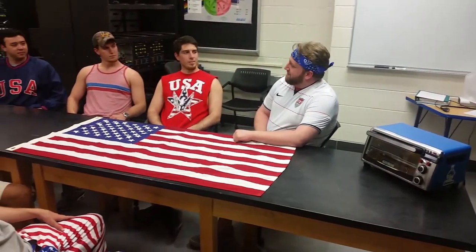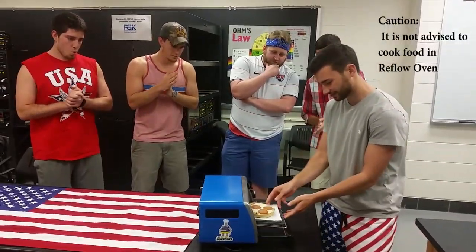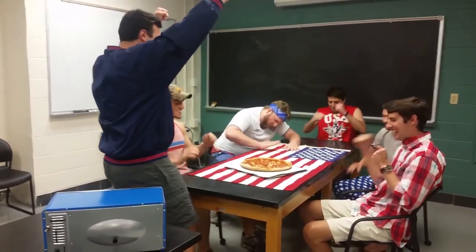Man, I'm hungry. Does anyone want pizza? Let's go! Pizza's done, guys — woohoo!